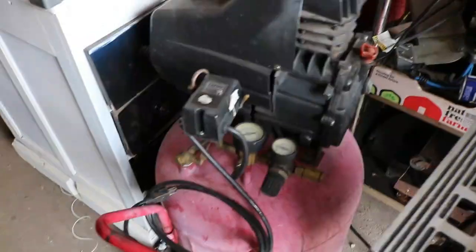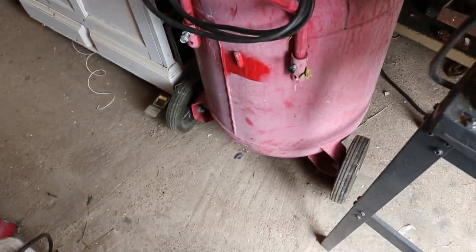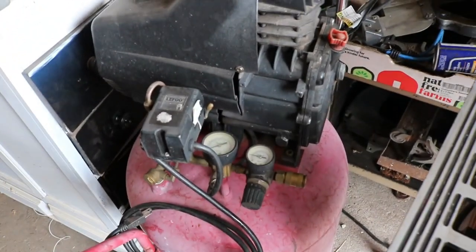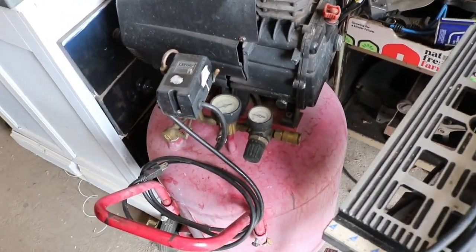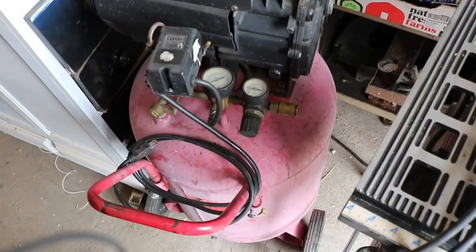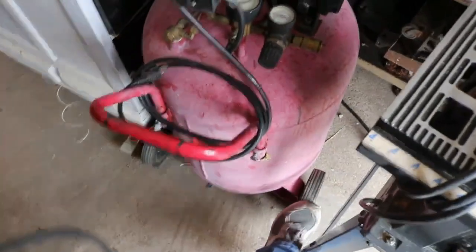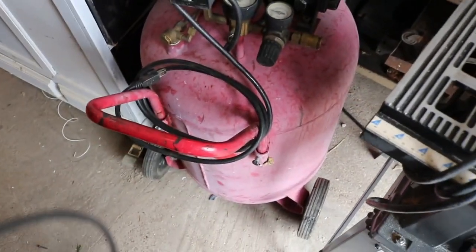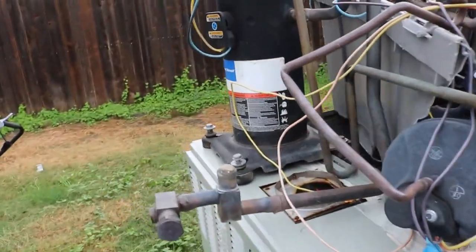I got another compressor. This is a very awkward, noisy, inefficient compressor that I bought long ago. And every time I try to move it, it tips over because all the weight is on top. The wheels are not very good. And it does work, but it takes a long time to fill up.